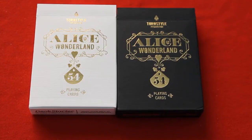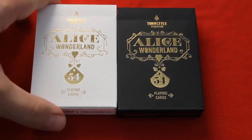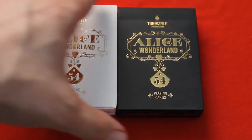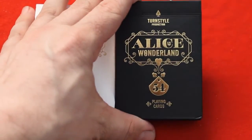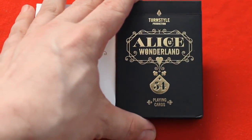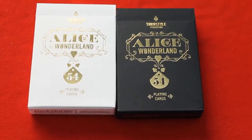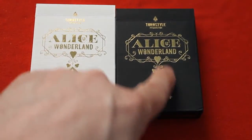This is the Alice in Wonderland playing cards. At the top there's a little spade grip logo. It says Turnstile Production. And then it says Alice in Wonderland — the end is within the sea. And then it says 54 playing cards on the bottom.